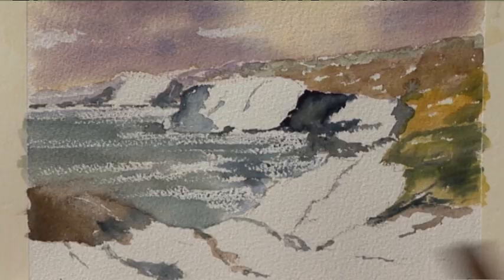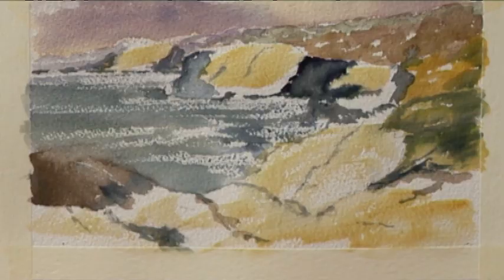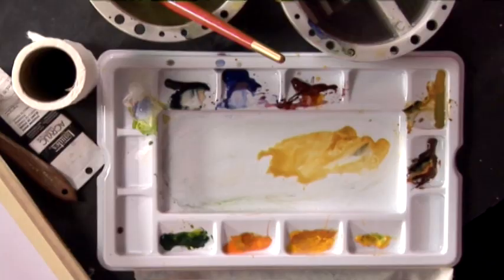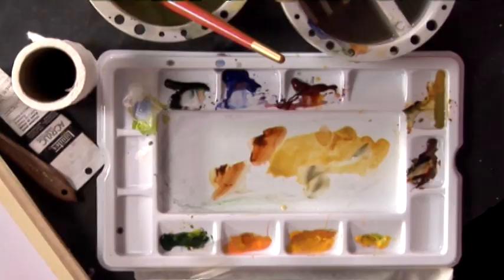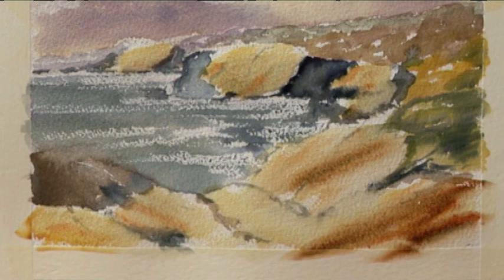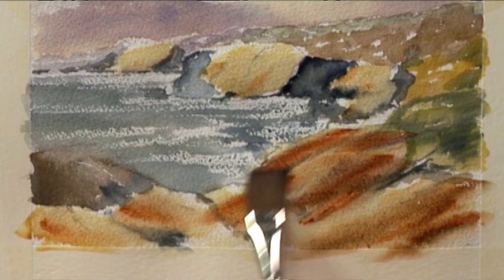I'm just applying a raw sienna wash over the cliff face and the rocks in the foreground. I like two or three colours on these — a bit of burnt sienna. It warms the whole thing up, particularly in the foreground. And a bit of purple — that's just a bit of cobalt blue and a bit of crimson. Put a bit of that in as well.